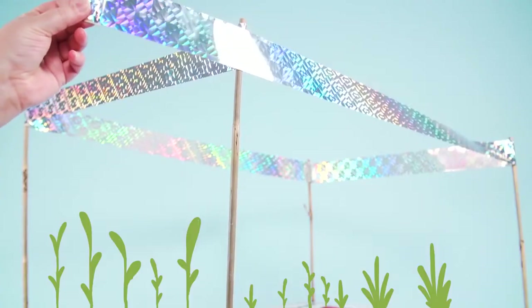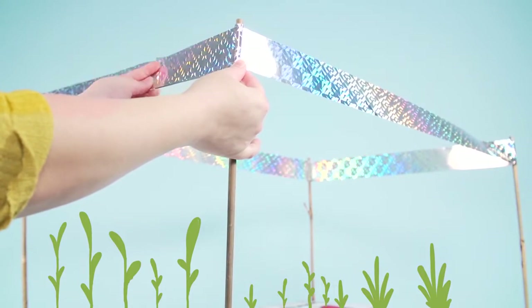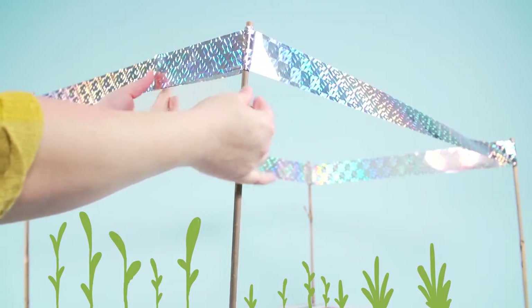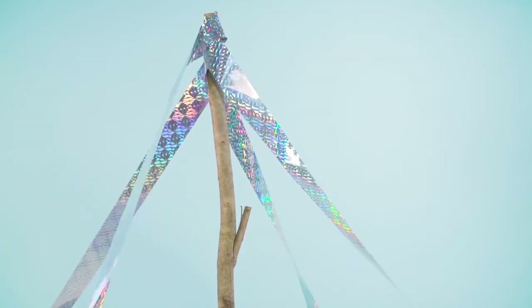To protect vegetable crops, seedlings and newly seeded lawns, wrap lines of tape between posts at a height of 0.5 to 1 meter above ground level. Alternatively, use a maypole arrangement by stretching lines from a tall centre stake and pegging them into the ground.